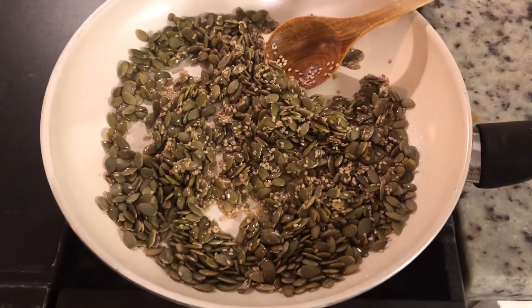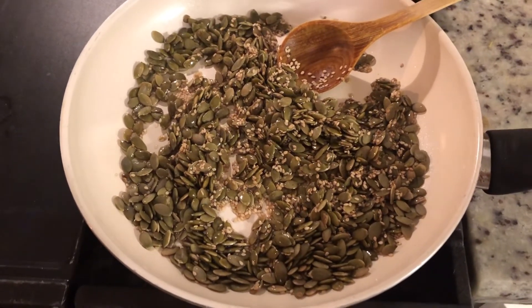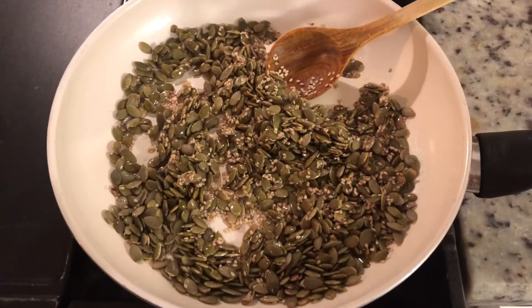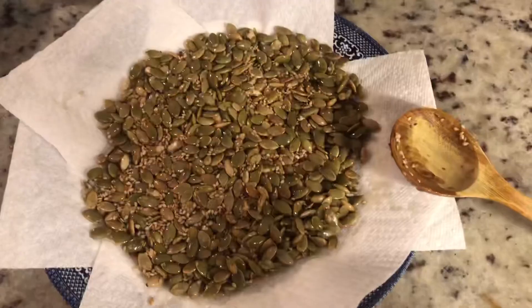I've got my seeds in with the olive oil on about medium heat and I'm just going to toast them. When you start hearing one or two pop, they should be good to go. This will be the topping for our soup, and the soup is all blended and beautiful over here.